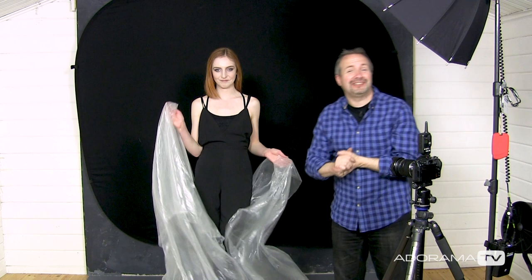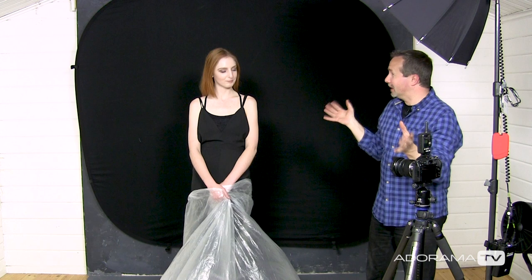Once again I've been joined in the studio by Beth who's going to be the model for this shoot. Before we get too much into this, we need to think about health and safety — we are going to be covering Beth in a plastic sheet and it will be fitting quite closely to her face. So Beth, if you feel like you're short of breath at any time just let me know. Be sensible with your models; don't get them to do anything that you wouldn't be prepared to do yourself.